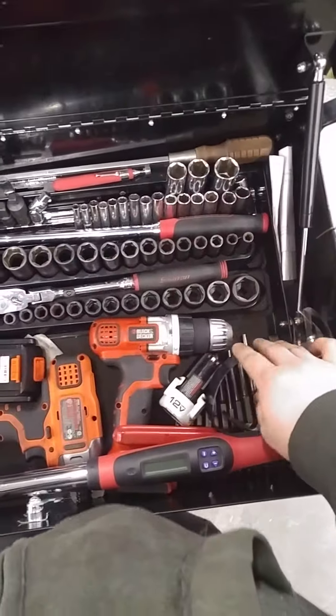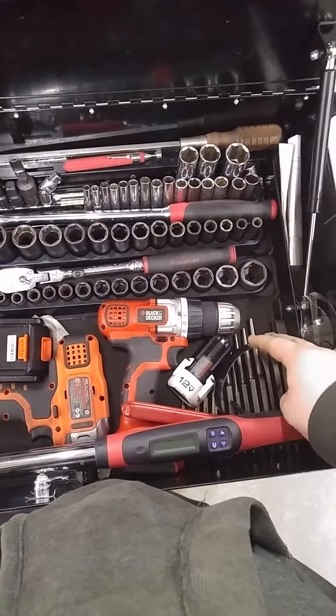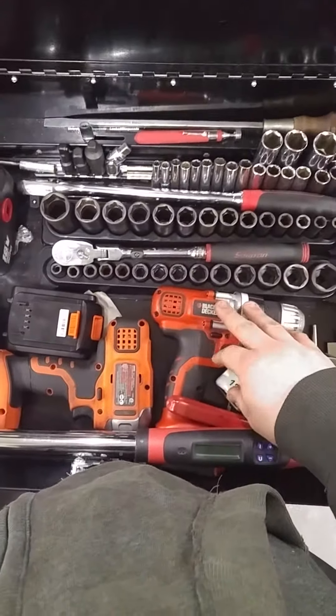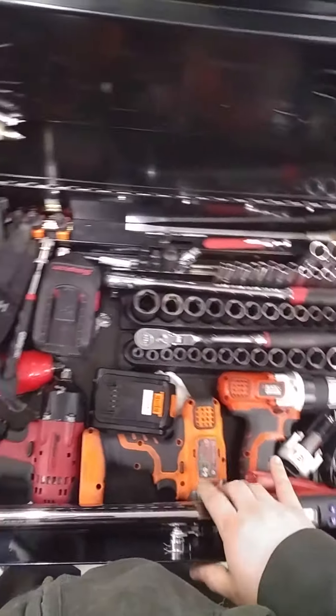Moving down, I got my oil filter pliers — well, not pliers, but a wrench. These are cheap, I think $8. I got a drill for when I need to drill something small. That doesn't have much neck in it, but it has enough for what I need.